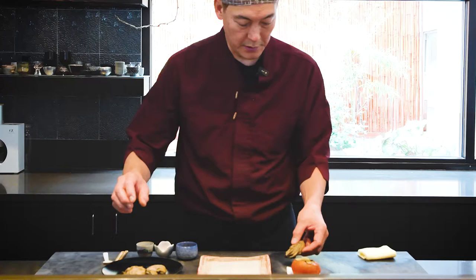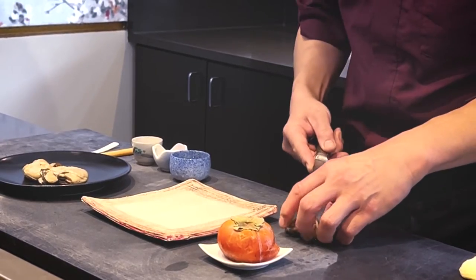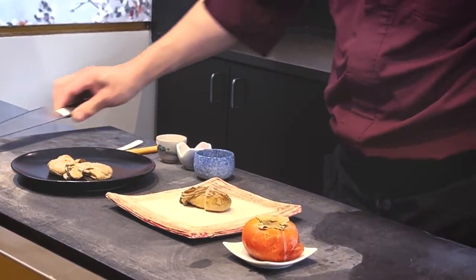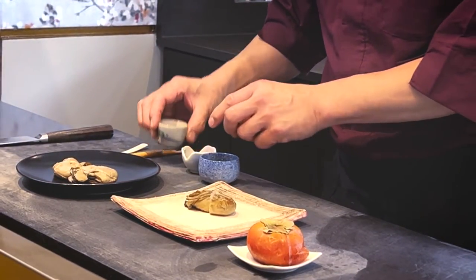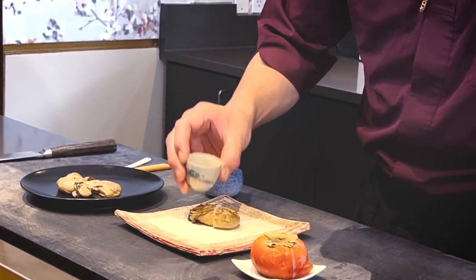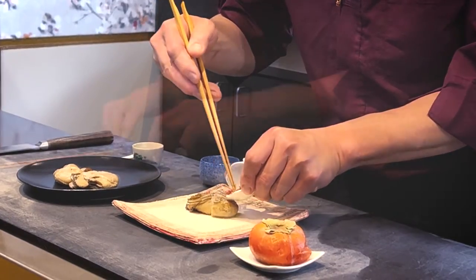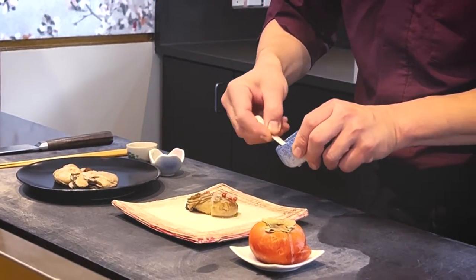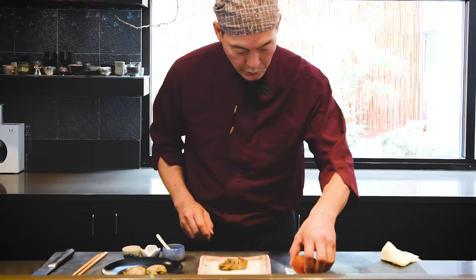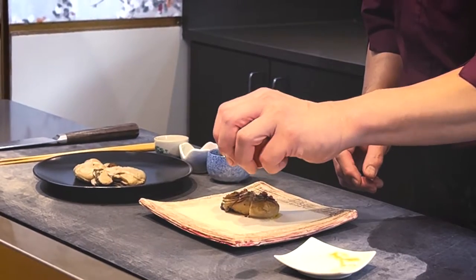With the very ripe Japanese persimmon. This has been smoked already. I'm just gonna cut it in half right there. And we have a little bit of olive oil, pink peppercorn — just a bit, one, two, that's enough. This is a reduction of red vinegar, and then we're gonna squeeze the persimmon juice over it.